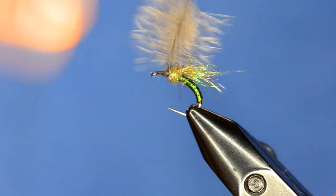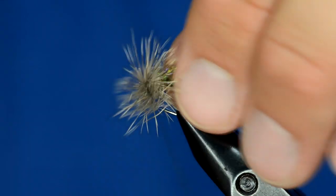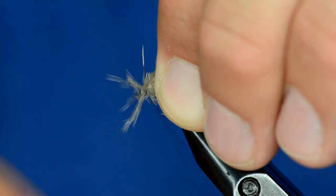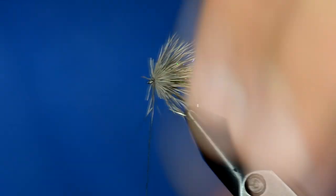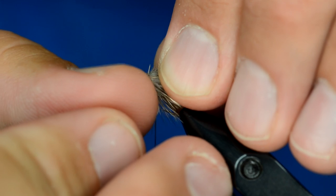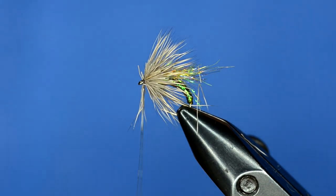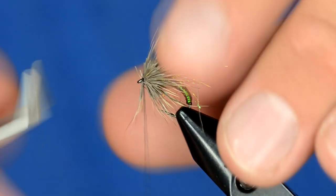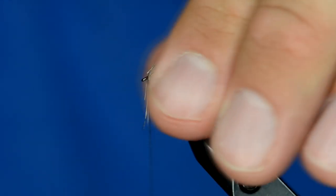Once I start wrapping, I'll make a couple wraps and preen the hair back as I wrap it forward. With GSP you can really get in there and push it tight. I'll use my fingernail to push the wraps back — or you could use tweezers. I've got some rizing tweezers here; I'll grab that clump and push it back just a tiny bit, not too much or you'll cut the deer hair.